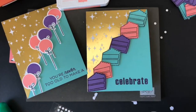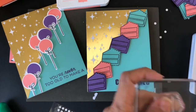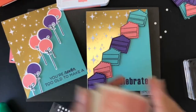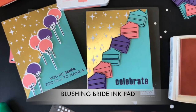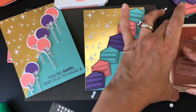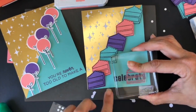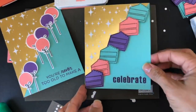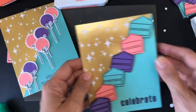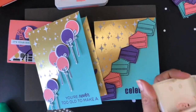Look how cute that looks! I want to do something else — I'm going to bring that cake stamp and use a very light pink, blushing bride. I'll stamp my cake right on top of 'celebrate,' which gives it a silhouette effect — it's not harsh, just very subtle. Then all your little cakes are around it. You can add more bling if you wish, and inside you can put 'happy birthday.'